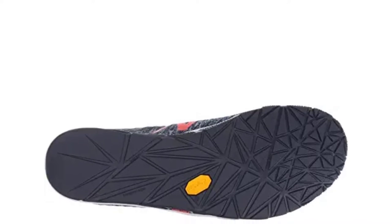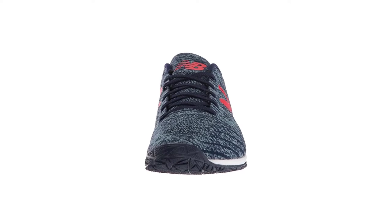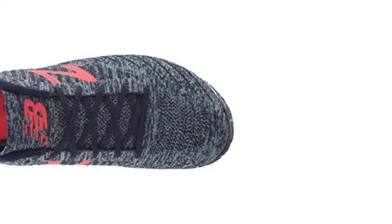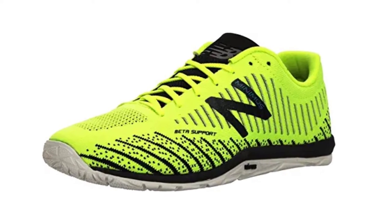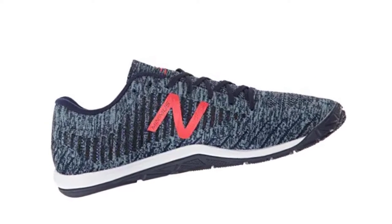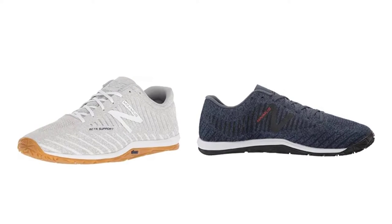The rubber outsole is flexible and lightweight. The flat sole on the Minimus 20 V7 is nice and bendy. The front of the shoe has a foam midsole so you don't get hurt while jumping. The upper part is made of 100% synthetic. Since many people are not comfortable in heavy shoes, the lightweight design is a big plus. The color of the sole is off-white so it will not look dirty. It has a wide shape that will fit your feet perfectly with no fear of blisters.